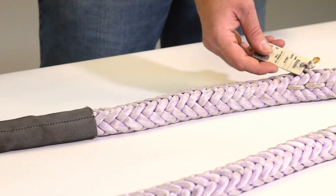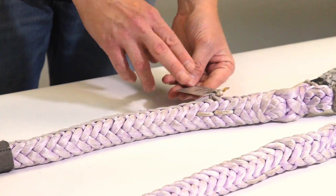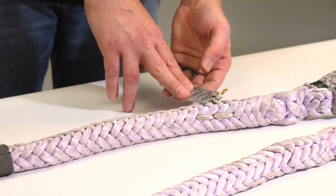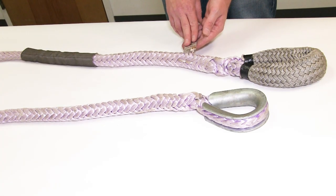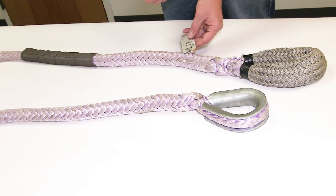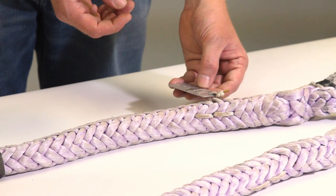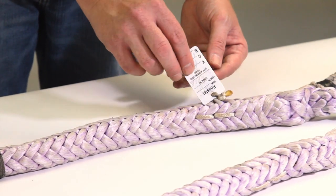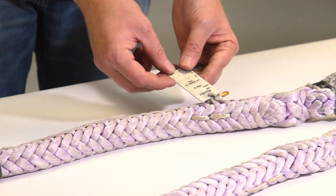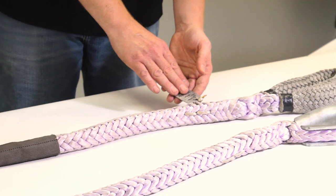Next thing we're going to look for is the tag — the all-important tag and the markings. Just as with any rigging, any sling, any shackle, there must be complete legible identification and markings. This is going to have pretty much the same information that your standard wire rope or chain sling tag has: the diameter of the rope, the length of the rope, serial number, and the vertical, choker, and basket hitch ratings. All that standard stuff needs to be fully legible.